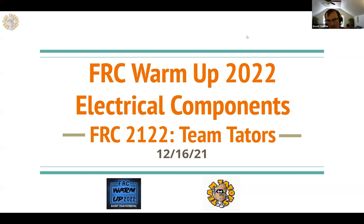Welcome to the FRC Warm Up 2022 electrical component session. This is hosted by Team Taters, FRC 2122. We're excited to be hosting here, and thank you so much, Servotics, for the invite to host.